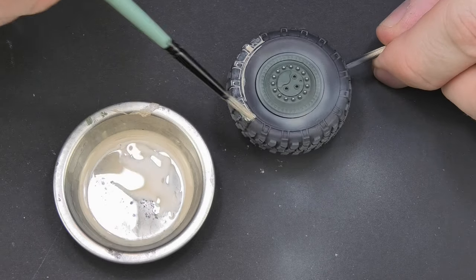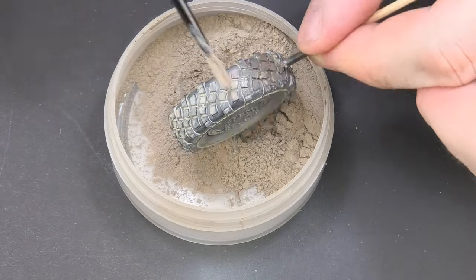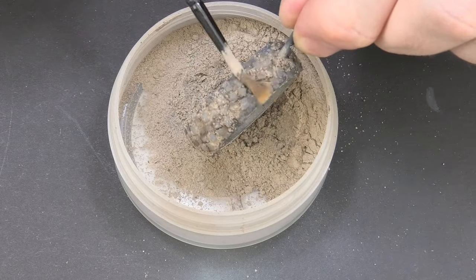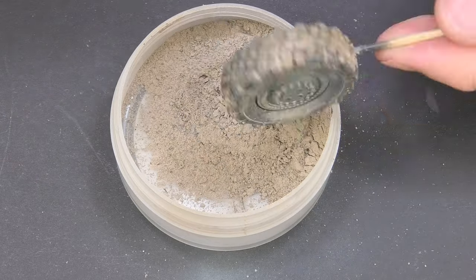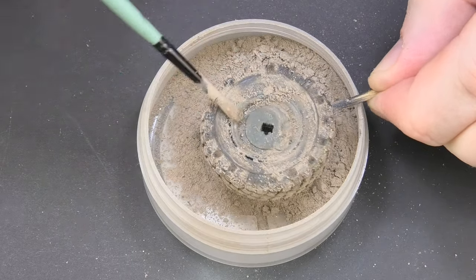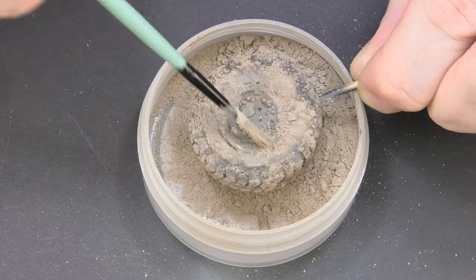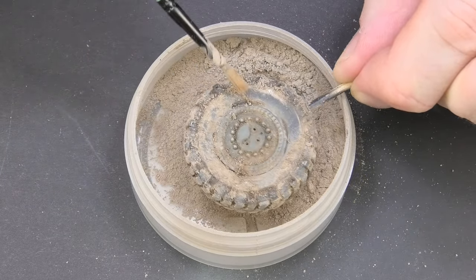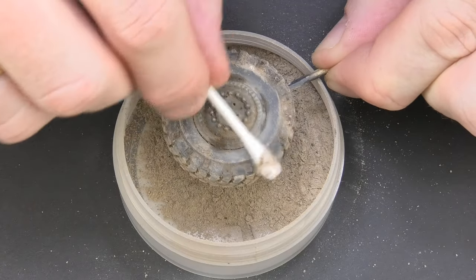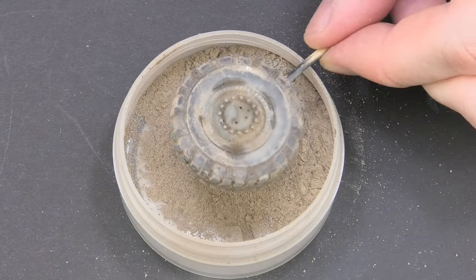Just like with the first tire, we make a heavy wash with oil paint. Before the thinner is dry, we apply the pigment thoroughly, covering the whole tire and paying particular attention to the tread. We carefully drive the pigment into it. We do the same at the edge of the connection between the rim and the tire. We wipe the tire in places where the rubber needs to be visible — on the tread and on the side edges — and start fixing the pigment with the wash applied earlier.